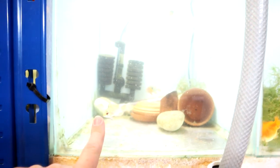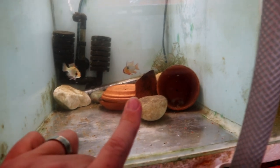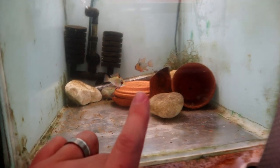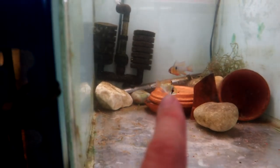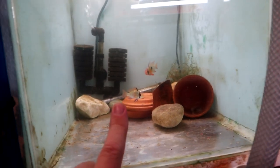In here we've got the rams. I've just cleaned this a little bit so it's a bit cloudy at the minute. They've made themselves a couple of caves by knocking everything over there. So I'm interested to see whether or not there's something in there, because there has been some action going on between these two. But we'll see.